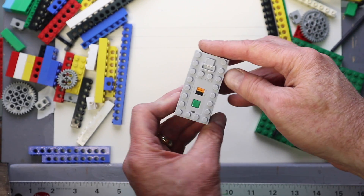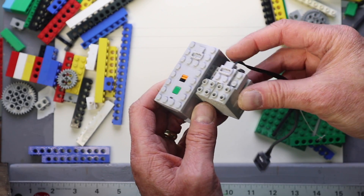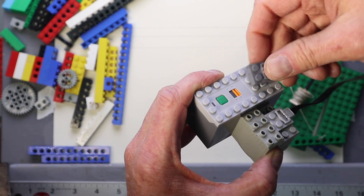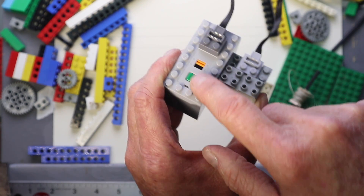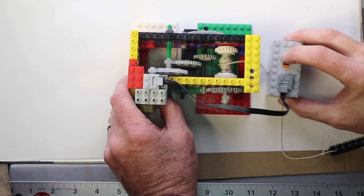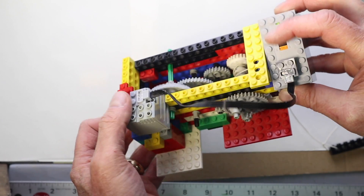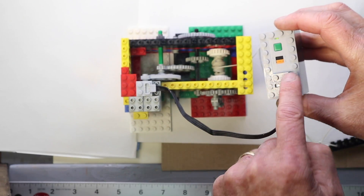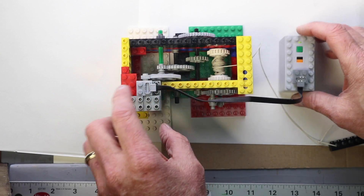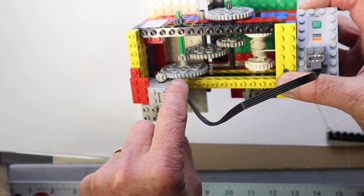Here's the battery box. The orange switch will reverse the direction of the motor. Here's the Lego motor, and it all attaches together. Now this unit does make a certain amount of noise, which is an issue for some live recording — so you can muffle it with felt or just keep it away from the microphones.